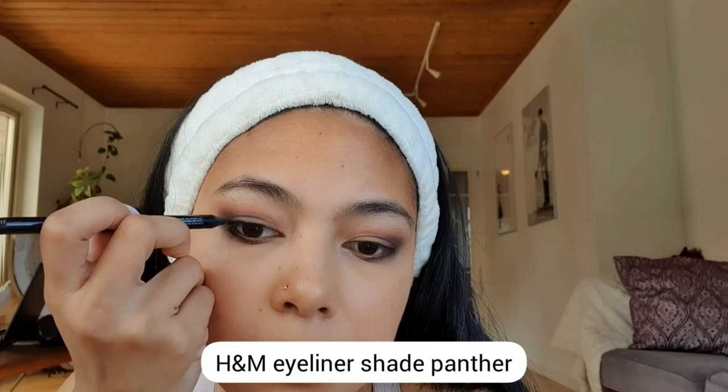To get a dramatic look, I'm also applying eyeliner closer to my eyelashes. Then I'm using a thinner, clean makeup brush to smudge that liner with the eyeshadow that I already applied previously. Just keep smudging it until you get the desired smoky eye look that you want.